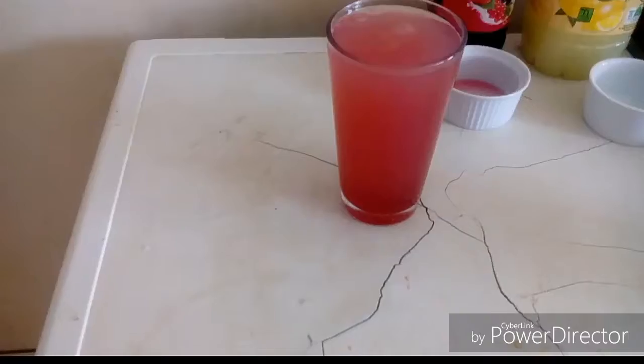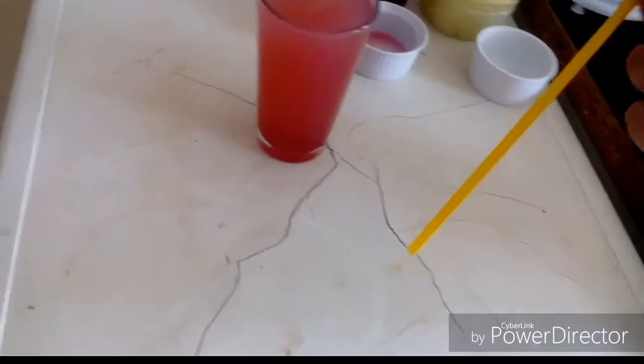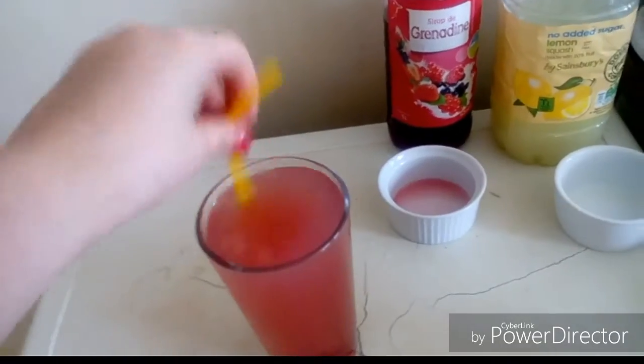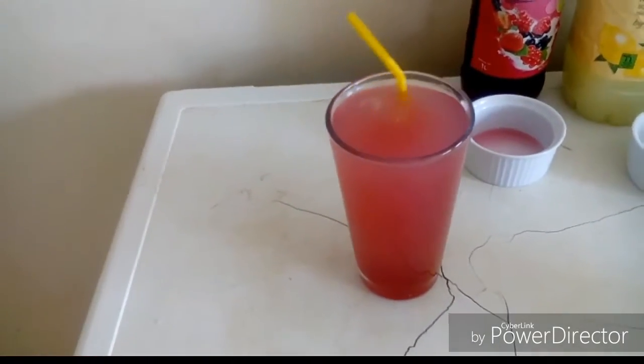You can see it is pink. Now I'm gonna grab a straw — last time I used a red straw, this time I'm going to use a yellow straw. And if you just stir it, you get this lovely pink color.